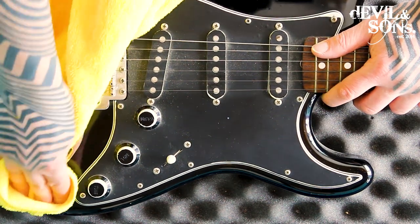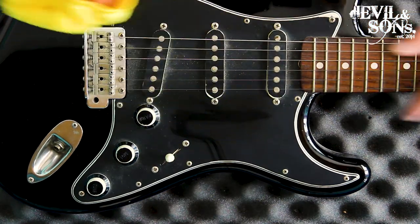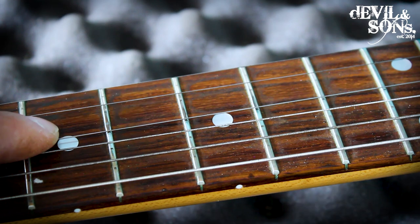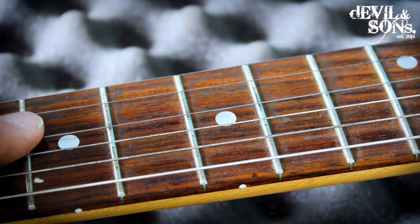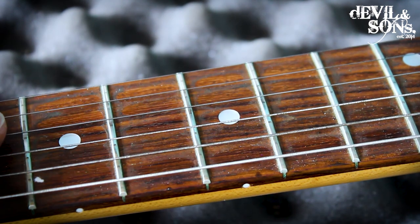But it's excessive to do it every time — just a quick wipe-down after every play is ideal. Here you can see, between the strings, a real big build-up of grime on the fretboard.